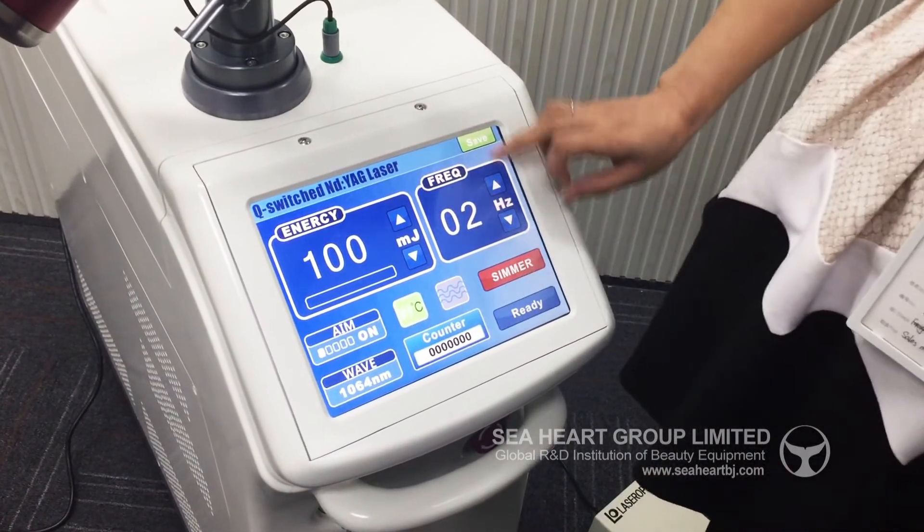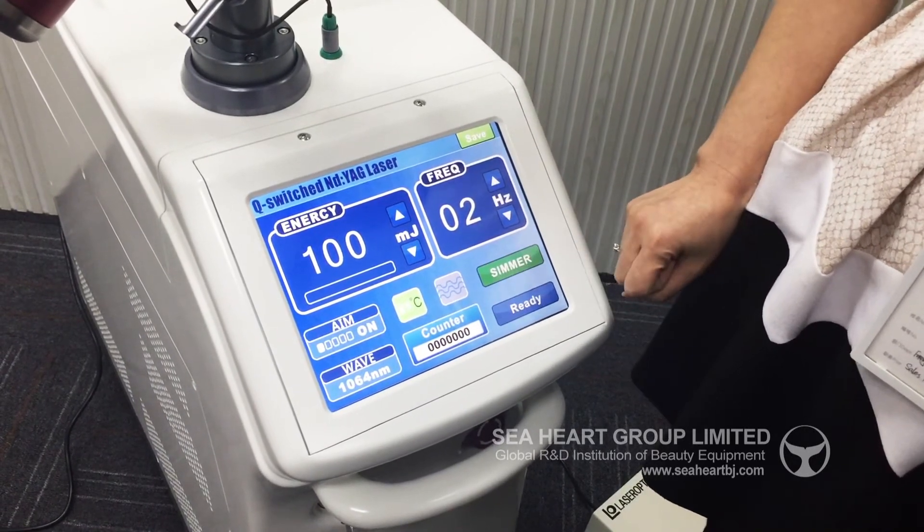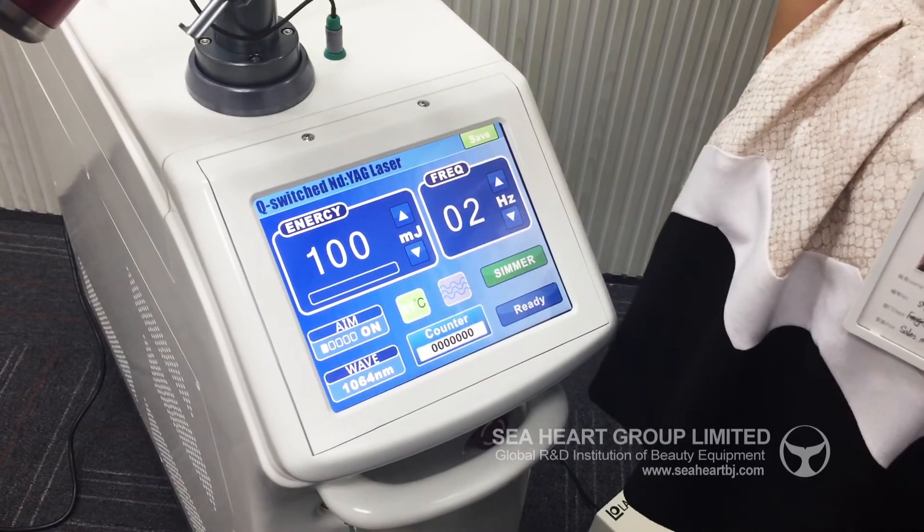When you prepare the machine, you click demo. And when you are ready, you click ready. And then you can begin your operation.